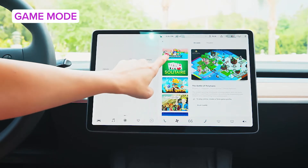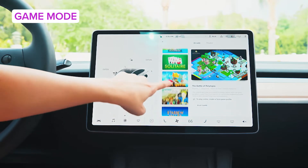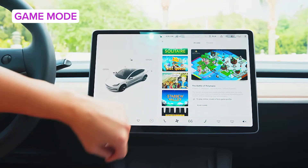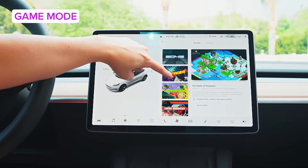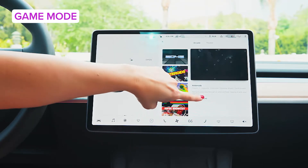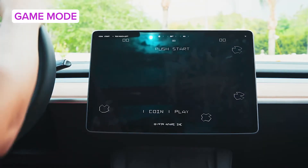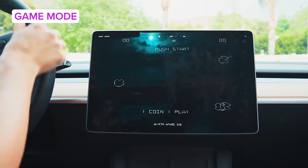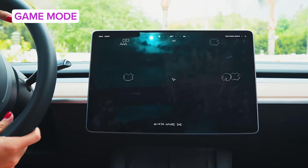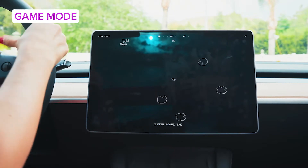You have all these game options: Solitaire, Cat Quest — as the token crazy cat lady, I love that — and Asteroids. What's fun is that you actually play the games with your steering wheel. You just push to start, player one, and you're controlling it with your actual steering wheel.